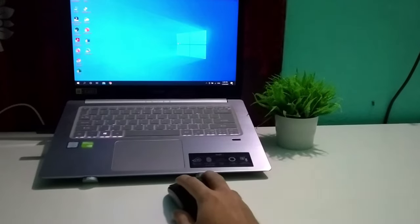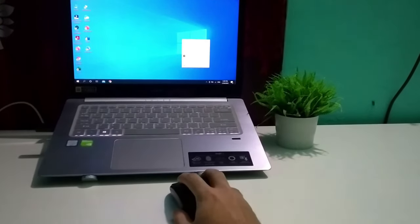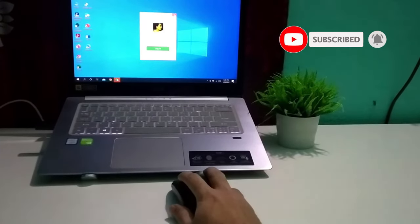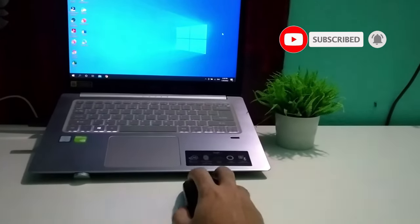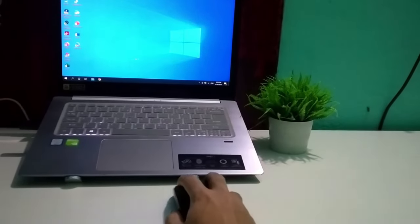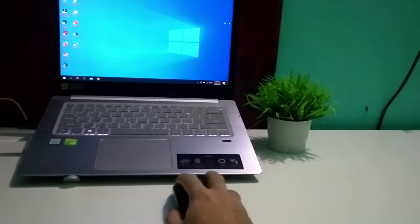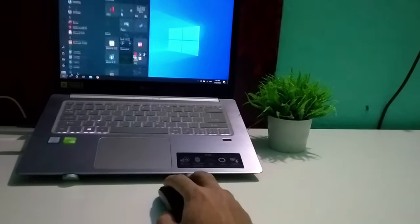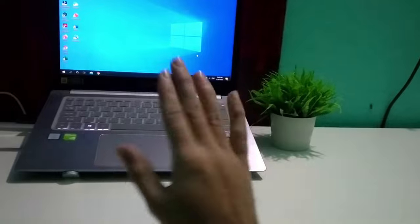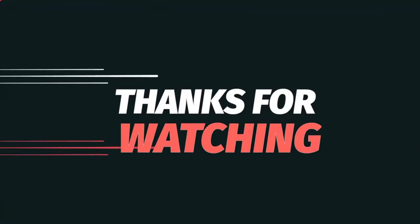After restarting your laptop or desktop, check your mouse — there you can see my mouse is working now. My mouse is properly working. If you follow every step, hopefully your mouse will be working too. I hope this video helped you. Don't forget to like and subscribe.